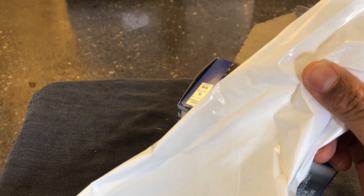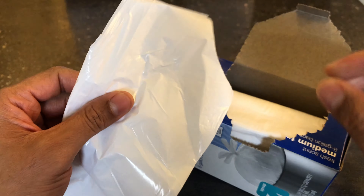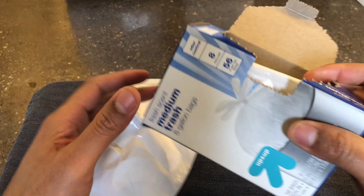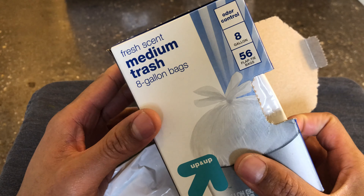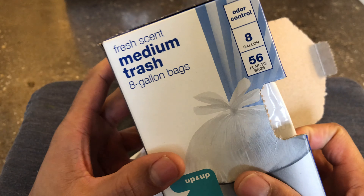I'm going to smell it to see how it smells. It smells like potpourri. So when you put trash in the bag, it'll smell like trash with potpourri. That's my unboxing of Target fresh-scented medium trash bags. Let me know if you have any questions. Thank you.